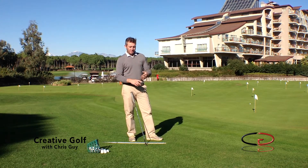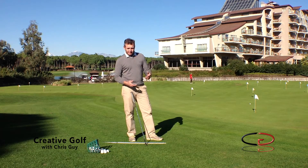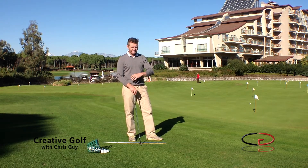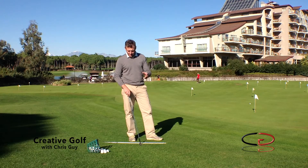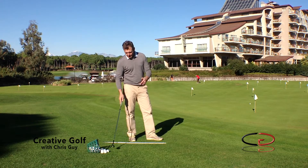Basics being ball position, basics being starting the golf swing correctly, posture, grip, shaft lean. Loads of different variables can have a profound effect on what's going to happen between the club and the golf ball — contact with the ground, etc.